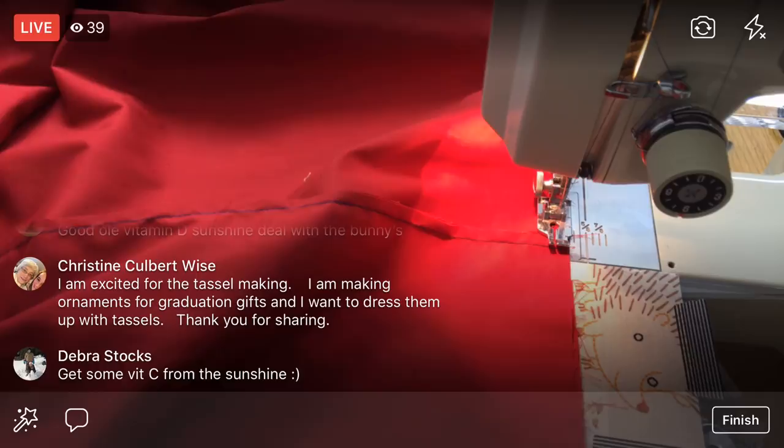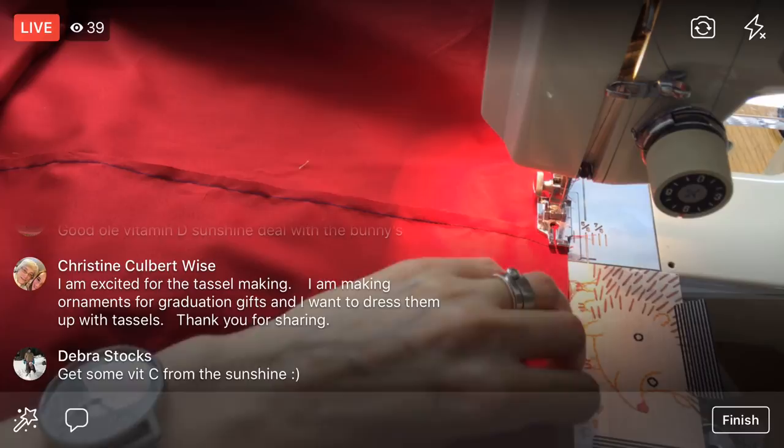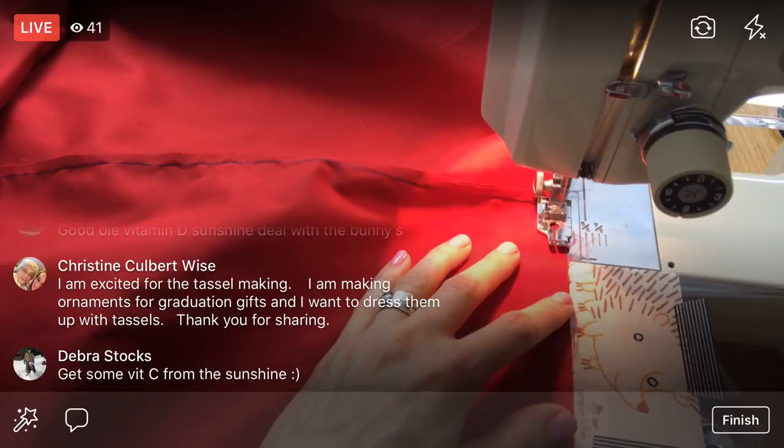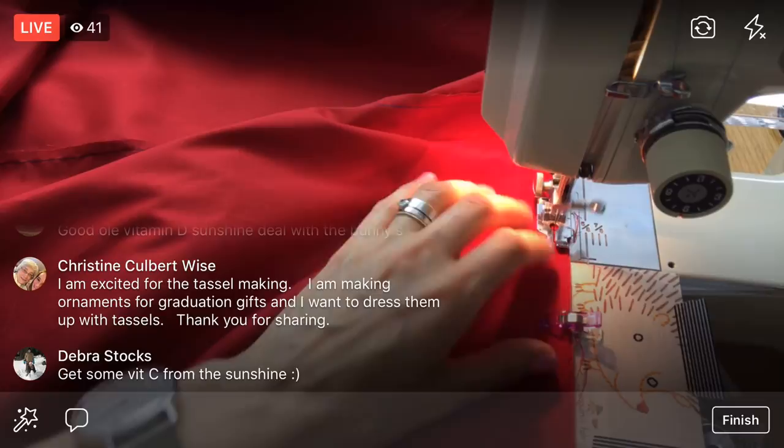You're excited for the tassel making — you're making ornaments for graduation gifts and want to dress them with tassels. Yes, so easy and fun to dress them up! Today I had all these plans of getting a ton of stuff done. I worked in the morning, but then I had lunch and I had a library book on reserve that came in.